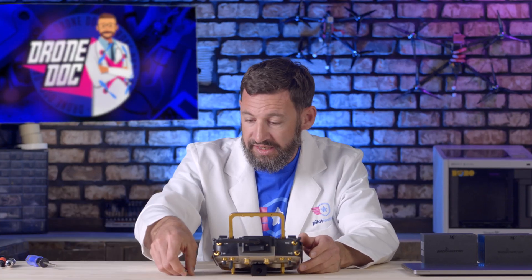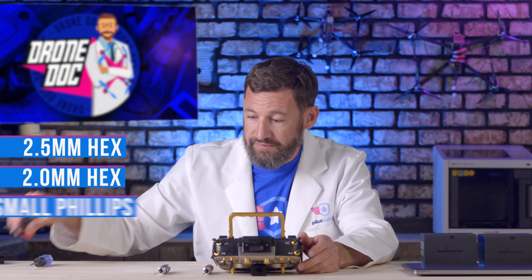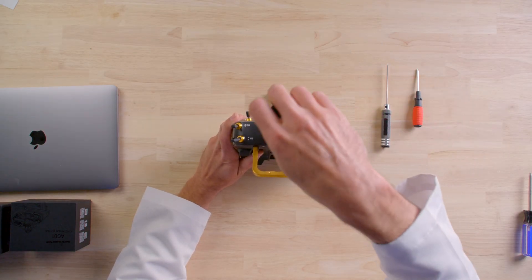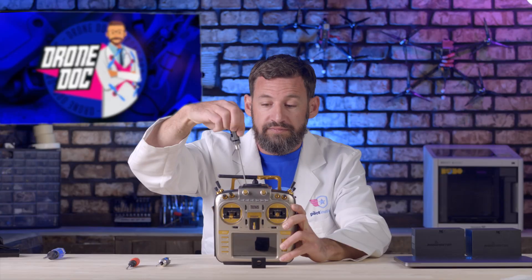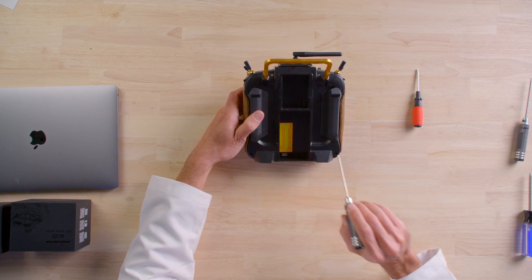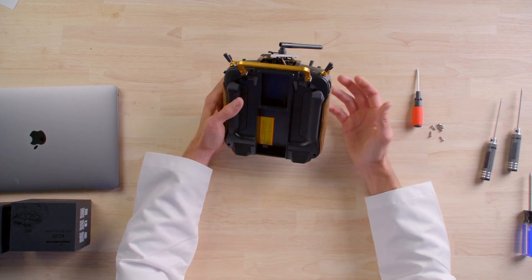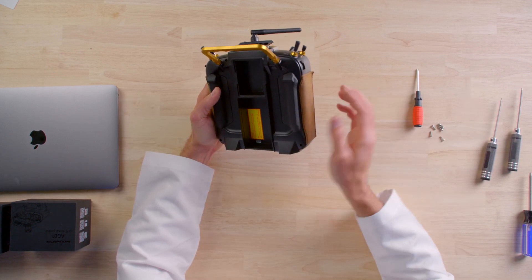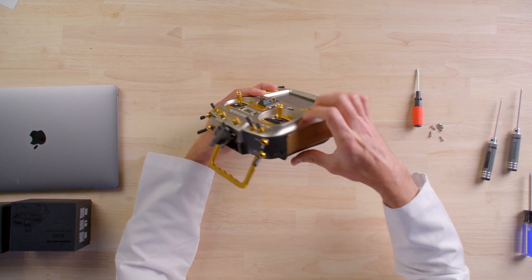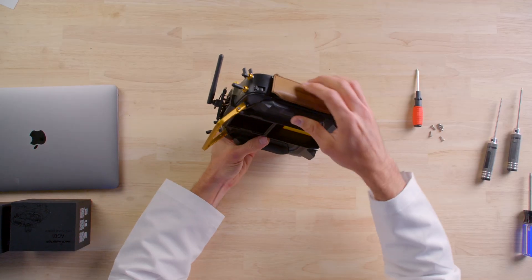To access the internals you'll need a 2.5mm hex driver and a Phillips screwdriver. The 2.5mm hex is for the top screws — take those out. Then there are four Phillips screws — one, two, three, and four — remove those as well. Next, remove the side protectors. It's easy: just slide your finger in from the back and they should pop right out — they're press-fit with clips.